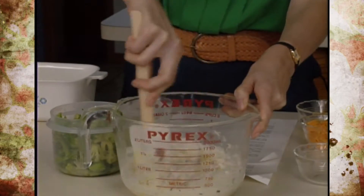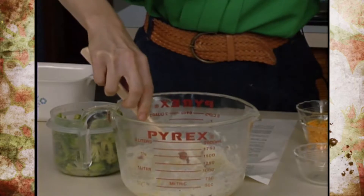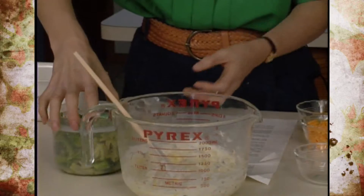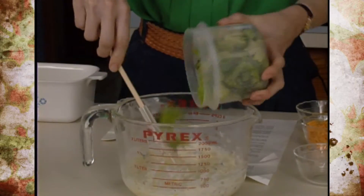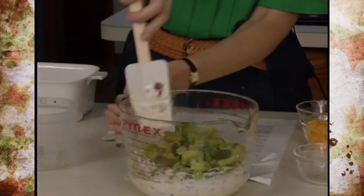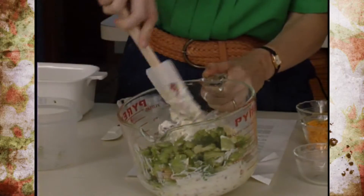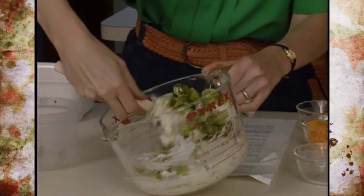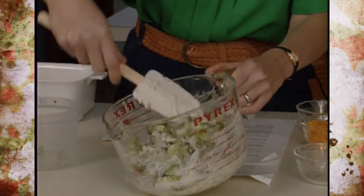Mix those together real well. Add about a half a cup of chopped onion. Then we're going to add some broccoli — about two cups. The recipe originally called for less than that, but because we're interested in increasing the vegetable content of the diet and trying to bump up to five a day, we increased that a little bit above what it originally called for.